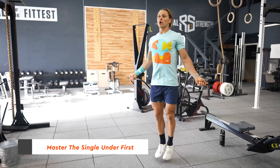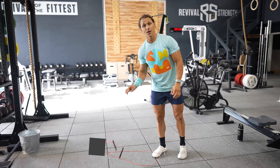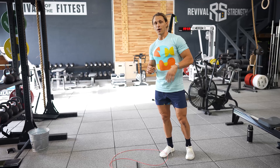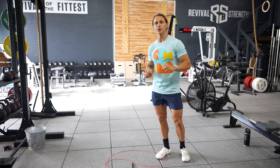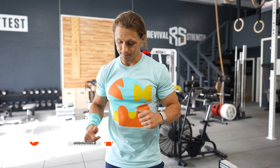Take your time learning this skill with the single under. I've often said that if you can do 150 single unders in the span of a minute, that means you can't make mistakes — you have to be efficient with your hands and perform the correct basic bounce. If you can do 150 in a minute, then you're ready to graduate to the next step in your journey towards double unders.